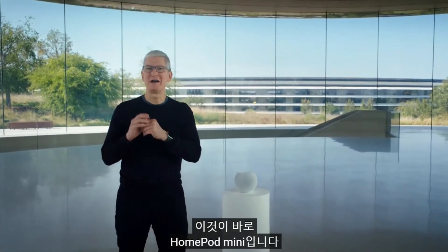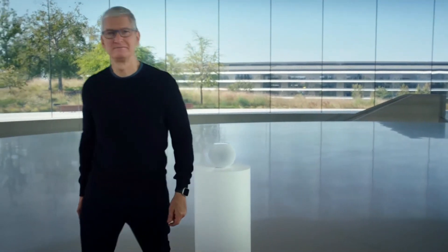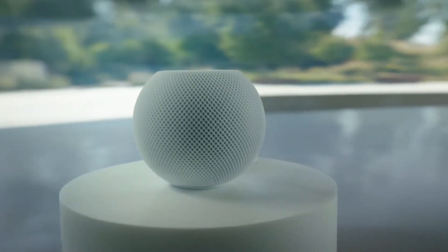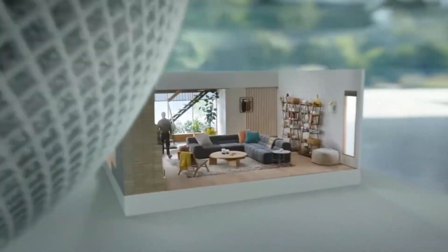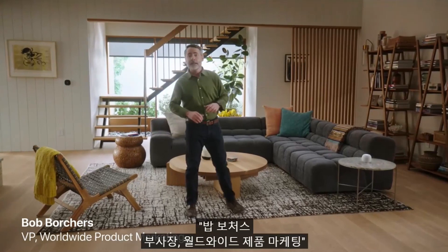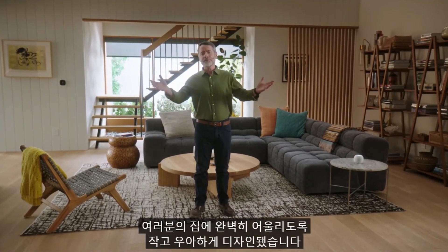This is HomePod mini. And here's Bob to tell you all about it. I'm so excited to tell you about HomePod mini. It's an incredible smart speaker with a compact, elegant design that's perfect for your home.